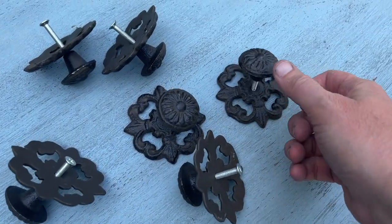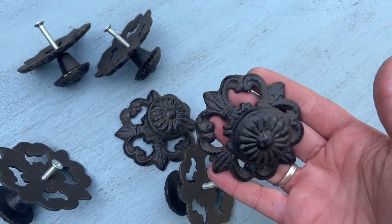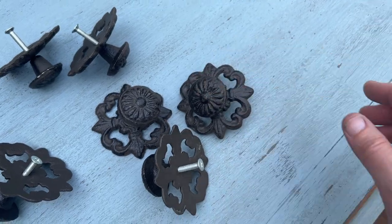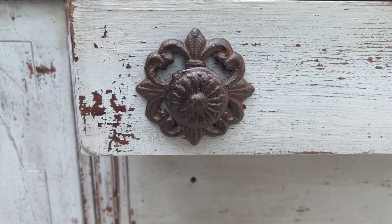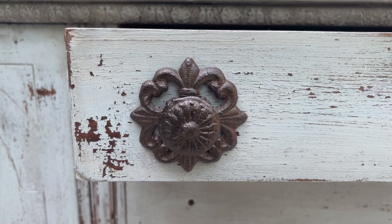I found some knobs at Hobby Lobby which I loved — I thought they fit the look of the piece pretty well — and I put the knobs onto the piece. Stay tuned till the end for the final reveal! For all of the paint and products used in today's video you can visit my website mamabearblue.com. I hope you enjoyed this video. If you did, be sure to subscribe to my channel, give it a thumbs up, and leave your comments below, and I will see you in the next video.